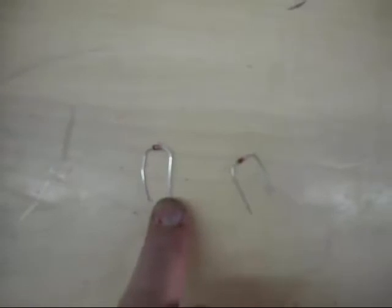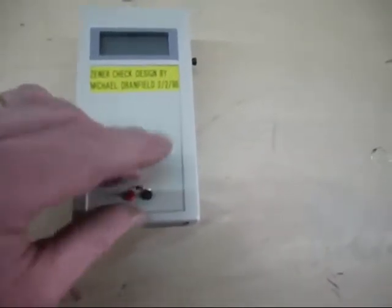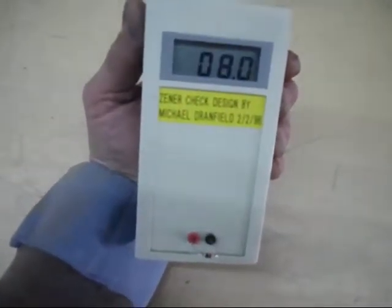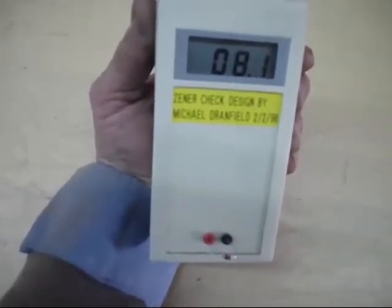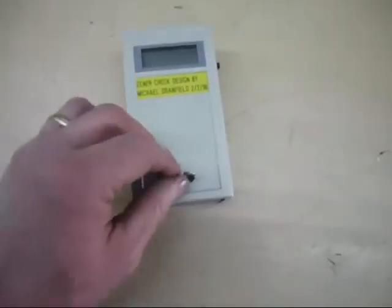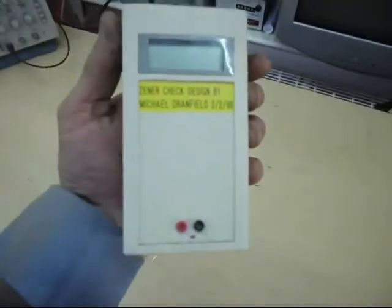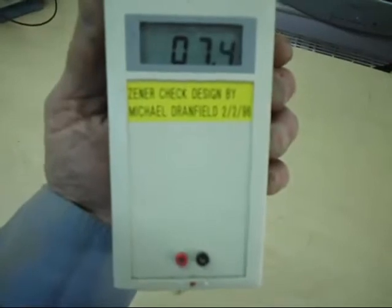There's two there that look exactly the same. Now if we were to assume there are no numbers on them, so you don't know what they are - just put it in there, press the button on the side, and that is an 8 volt zener diode. Take that one out, grab another one at random, plug that in and press the button on the side - that is a 7.4 volt zener diode.